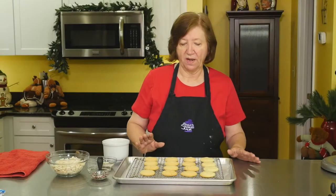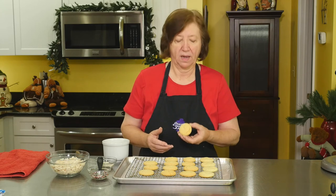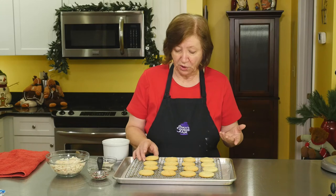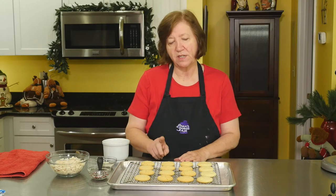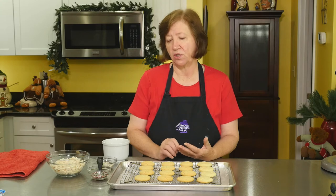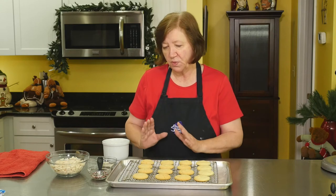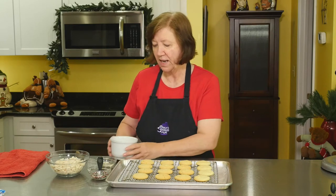Our vanilla crinkles are all cooled off. This is why I call them vanilla crinkles — the top kind of cracks and crinkles and they're just really good this way. But before we decorate them, I'll mention you could vary this recipe: you could add chopped pecans, chopped pistachios, chopped walnuts, or even mini chocolate chips. This cookie is pretty versatile, but I'm making these for the holiday.